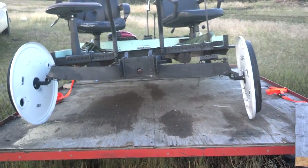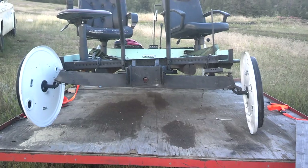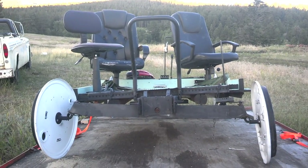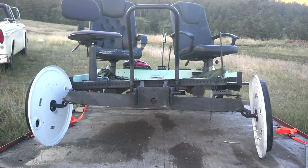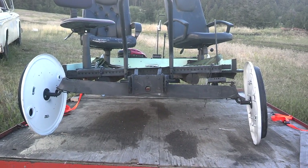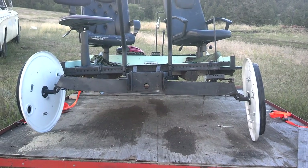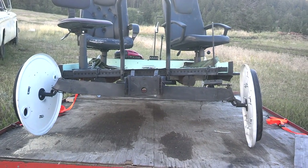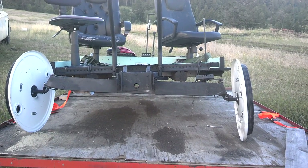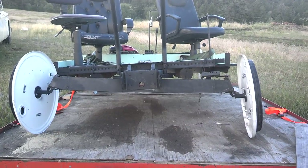This was the front axle off the old riding lawn mower — I keep saying garden tractor, but anyway, I extended it out. I cut it and welded on both sides, extended out and used the same spindles and the same steering gear. I went ahead and extended the tie rod between them. It doesn't look like they're quite lined up — I might have to do an alignment job on it.